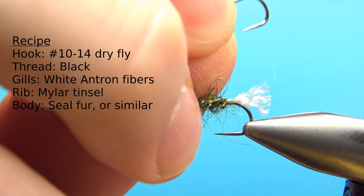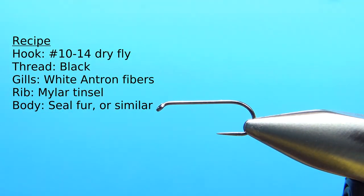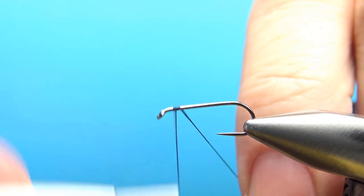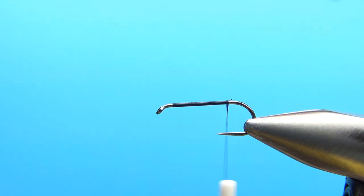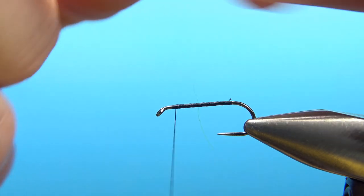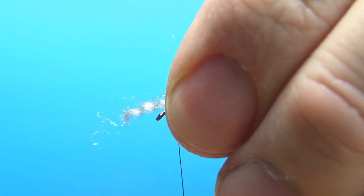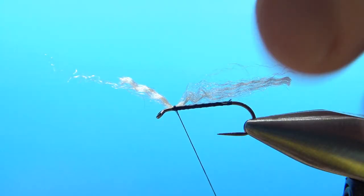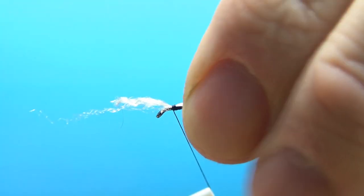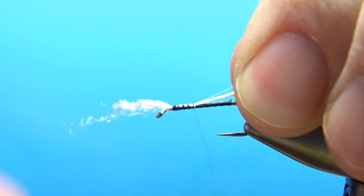This is a size 12, 1X long dry fly hook. I'm going to use black thread and put a base down all the way through the flat part of the hook, just to the start of the bend, then bring it back up front to catch in the first material. The first thing we're going to tie in is Antron fibers — white Antron fibers. You could do this with some light colored or white CDC; I've seen plenty of them like that. Let's go ahead and catch it in up front with a couple of wraps. We're going to prop it up a little bit and whip finish under the gill tuft up front, so make sure you leave enough room for that. Now let's catch this in along the top until we get to the back.